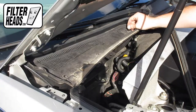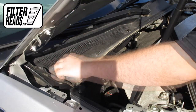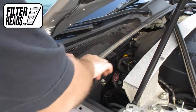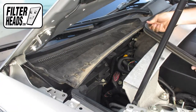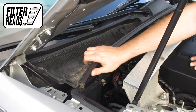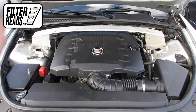Reinstall the screws. Reinstall the weather strip. Close the hood.